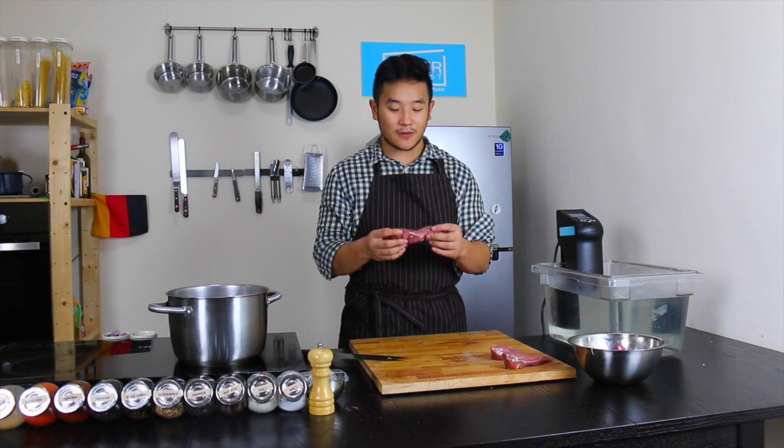In Germany there's Wienerschnitzel, but they call it schnitzelwienerart because it's not made with veal but with pork. So a real Wienerschnitzel is made with veal.